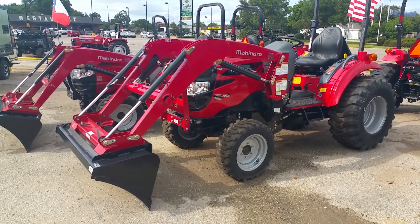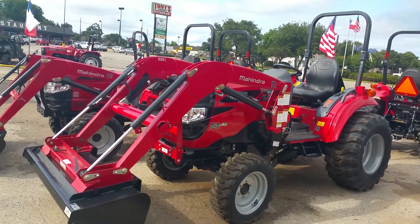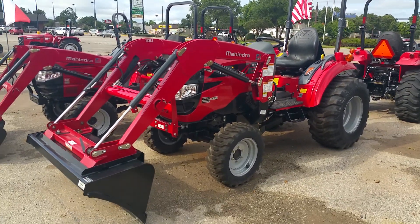Hi folks, this is Henry with Cliff Jones Mahindra tractor in Sealy, Texas, introducing you to the 1533 HST.